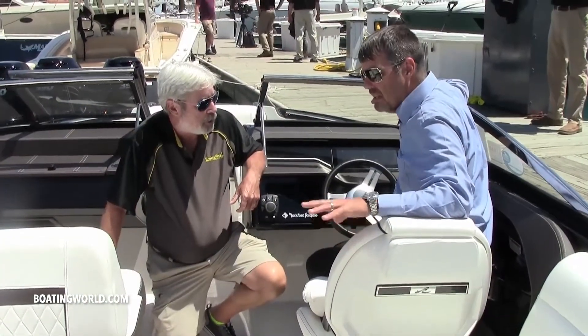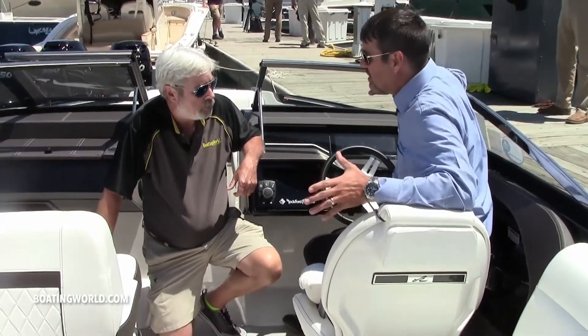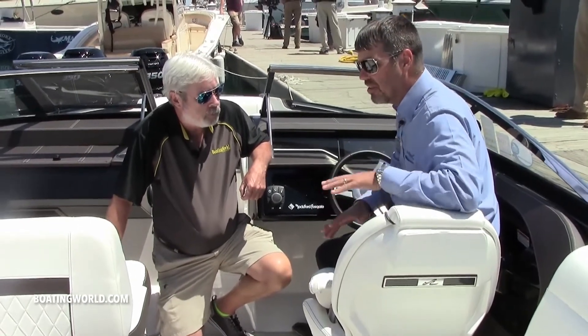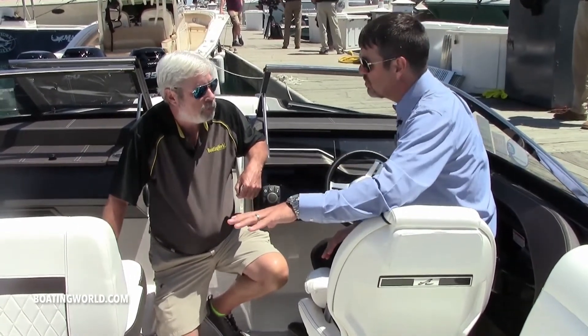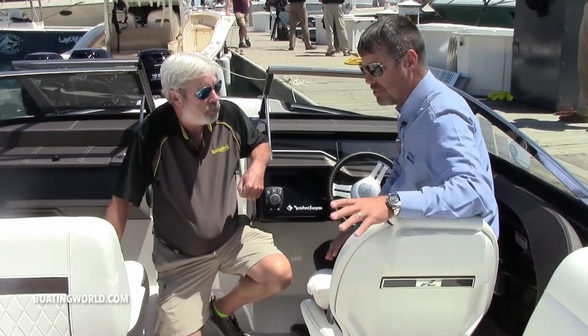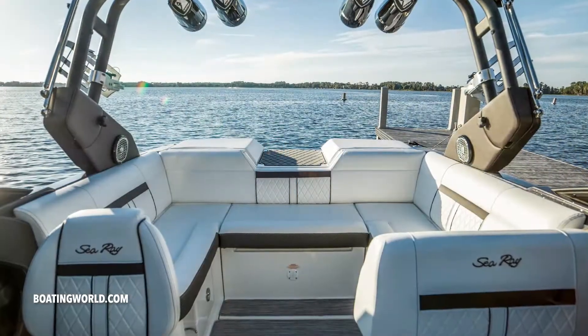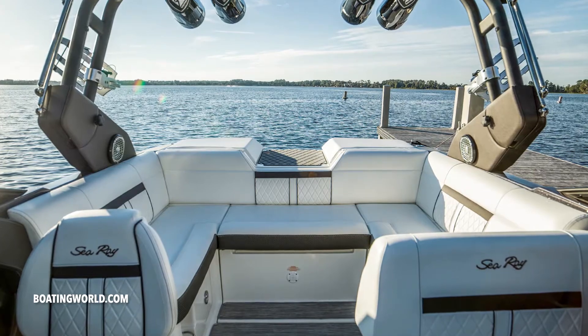Tell me about the ballast on this boat. The ballast tanks are actually built into the liner, so they weren't just an afterthought. By building the tanks into the liner, it allows you to maintain all of your storage space still under your seats. It's three separate ballast tanks and it holds just over nineteen hundred pounds of ballast in the rear, but because they're built into the liner you still have your in-floor storage and storage under your seats as well.